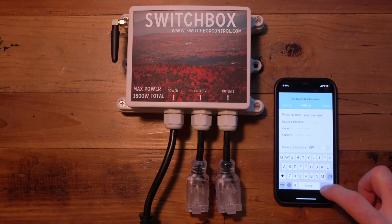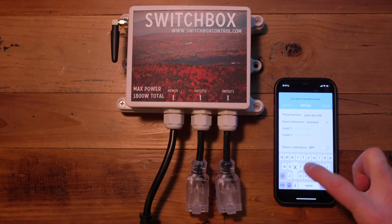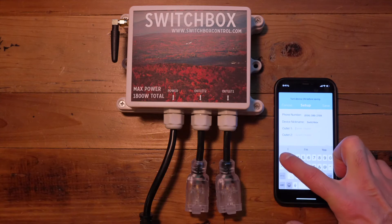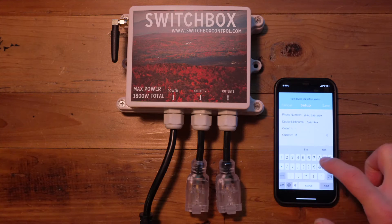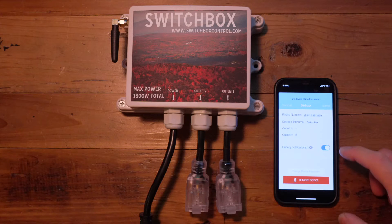In the device name field you can name it any name you would like for your device, and for the outlets, also any labels you'd like for outlet one and two. Battery notifications should be slid to on if you've received a Switchbox with an internal battery, and press save.